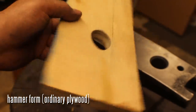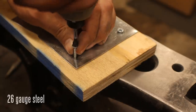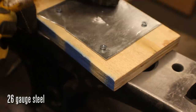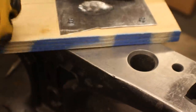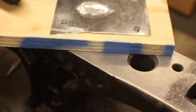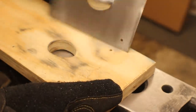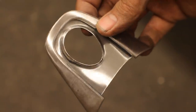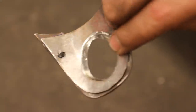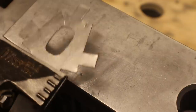I countersunk the holes in the knuckle plate as well. This is called a hammer form — hot rodders use this, it's a very old hot rodder trick to make custom-shaped pieces. It's just a piece of wood with the shape cut out, and you lightly tap with a hammer. This is 26 gauge steel so it's very easy to ding and bang up, so be careful. As you can see it's exactly what I needed — I've cut out the centerpiece where the center stone goes. All these pieces kind of go together like this.